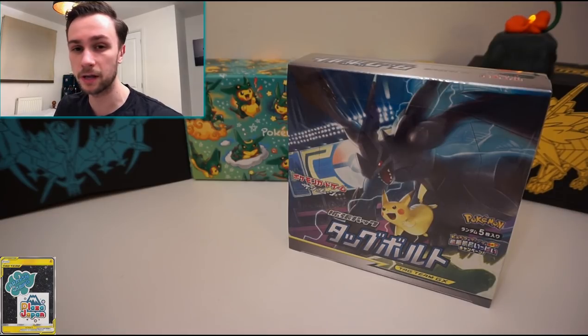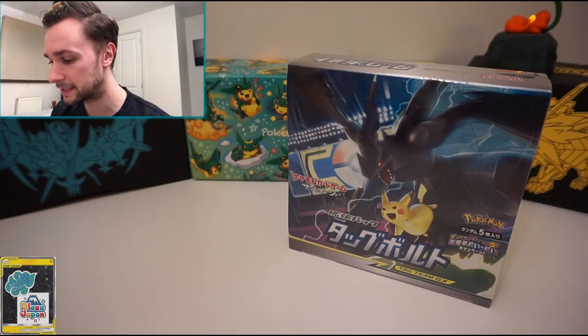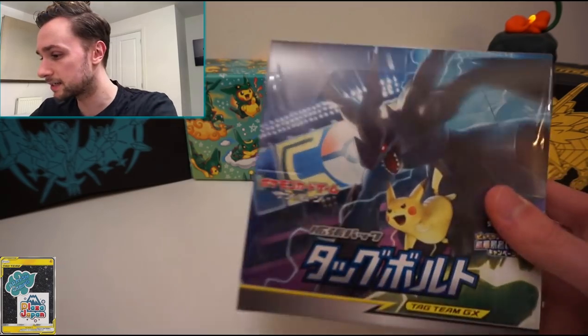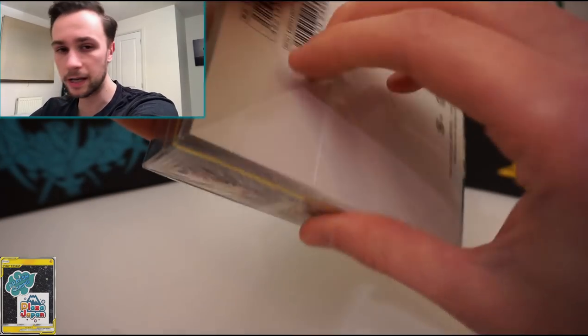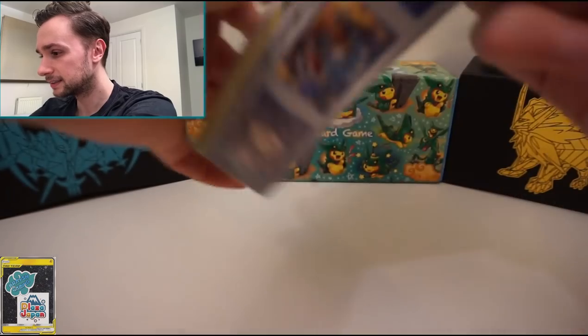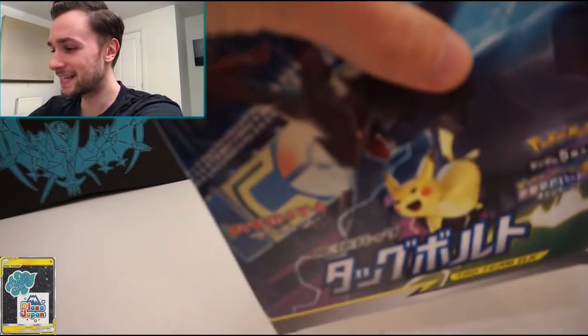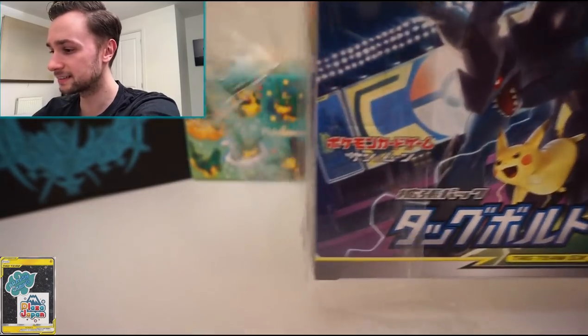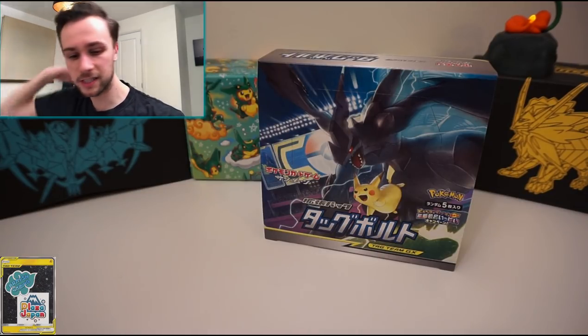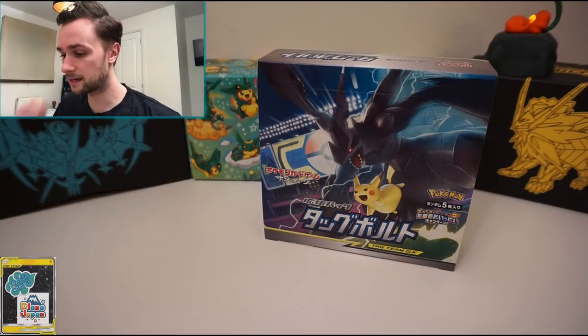As always, thank you to Plaza Japan — links are in the description below. They had stock on release day, so I was pleased to pick up the trainer box which is coming soon. We've also done a blog article for this set, also linked in the description. We've got Tag Bolt SM9 to open — I can't wait, just because the brand new concept is so cool. Full art cards not done by Fiveban for a change — actual artists doing the cards. There are four different rarities of each card, so there's a lot to take in.